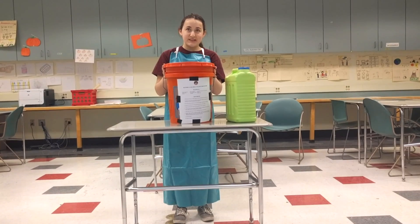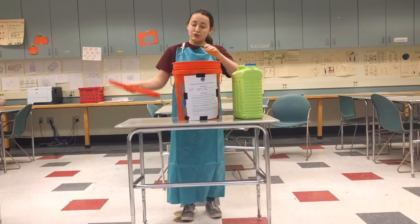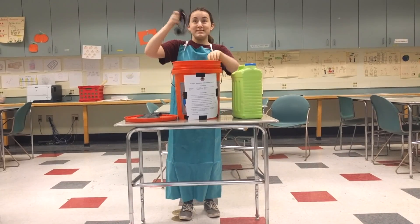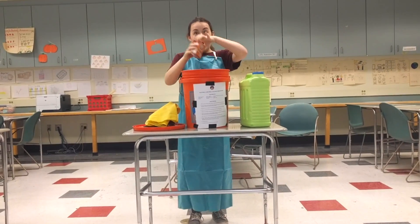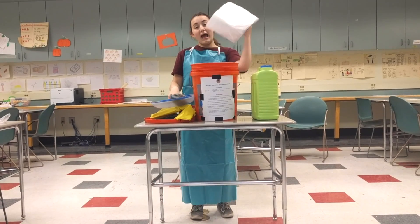The first thing you need to do is make sure your team has a proper battery acid spill cleanup kit. This kit should contain neoprene gloves, safety goggles, a chemical resistant apron, acid resistant shoe covers, baking soda, kitty litter, a bucket with a lid, a broom and dustpan, and plastic bags.